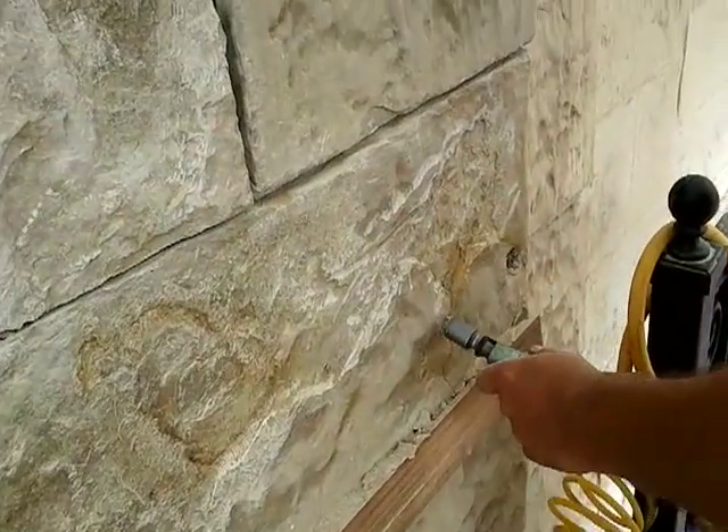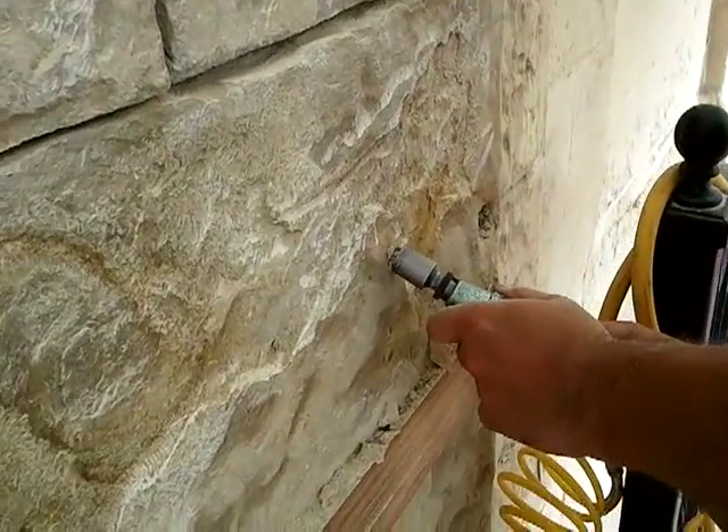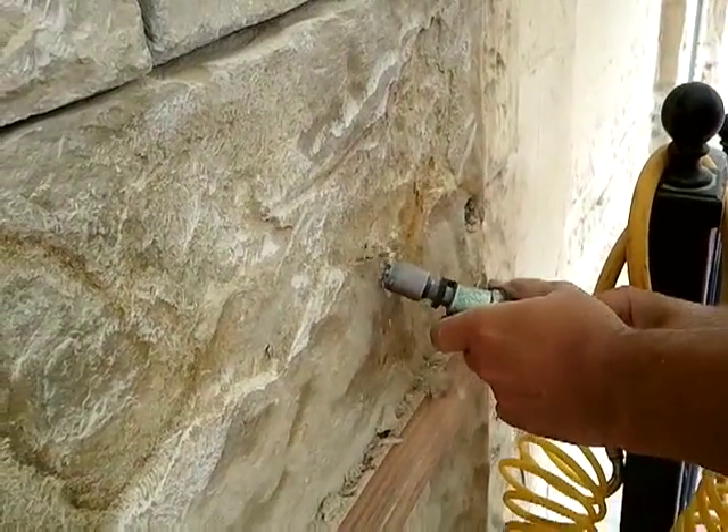The surface redressing of the stone used a pneumatic air chisel to remove the loose fragments from the surface.